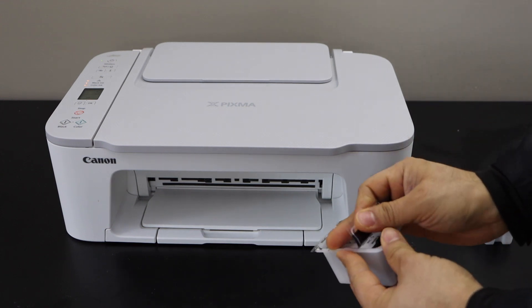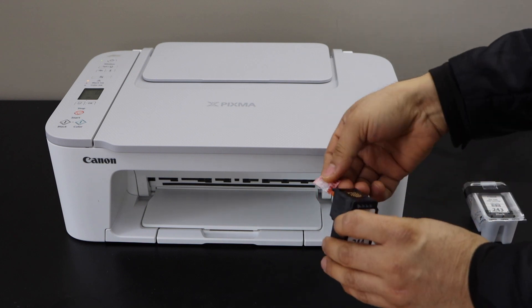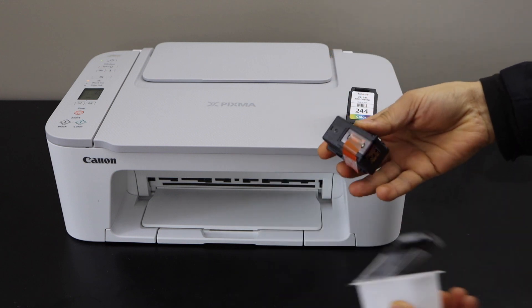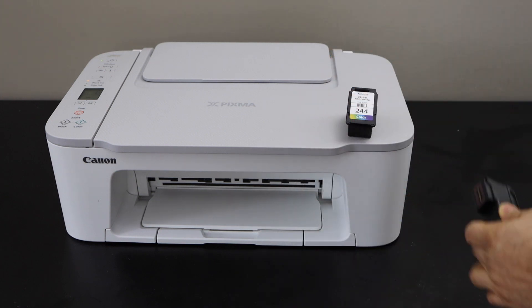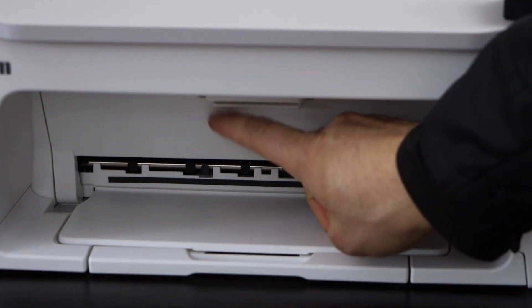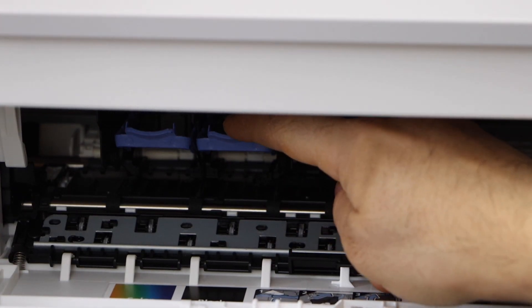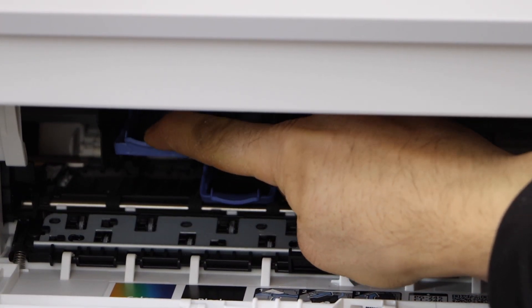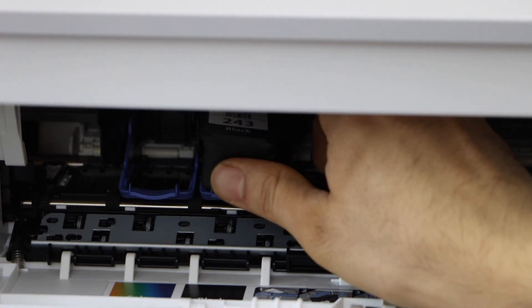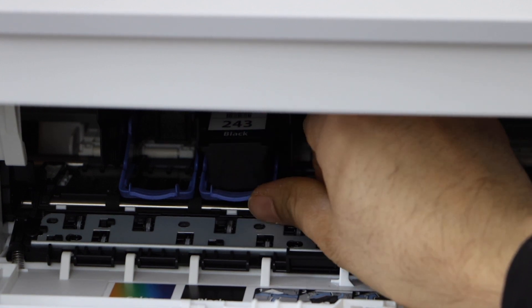Remove the packing and take the ink cartridge out. Remove the orange seal from the black ink cartridge. The ink cartridge chamber is in the front — push it down and it will open. You will see there is a lock, so press it down. Now slide in the black ink cartridge: place it here, slide it over the lock, and push it up.